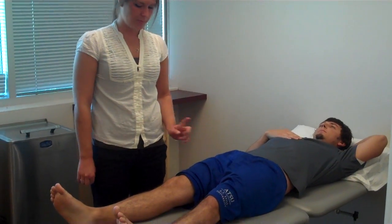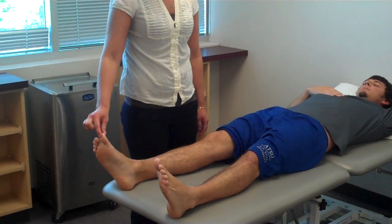I'll show you how to do an examination on the lower extremity for proprioception and kinesthetic awareness. You can refer to the PowerPoint for the location spots, which is going to be the hip, the knee, the ankle, and the great toe.